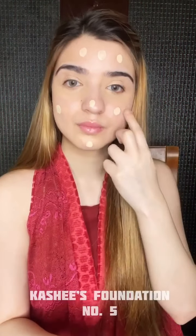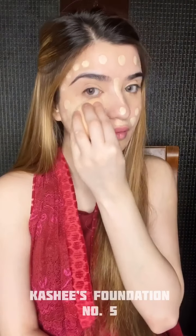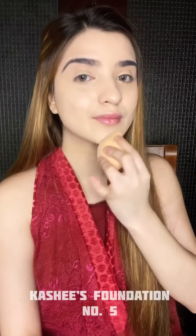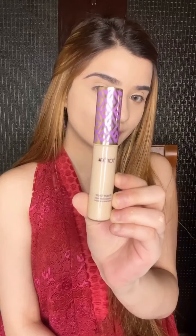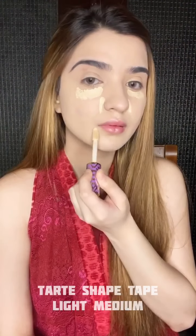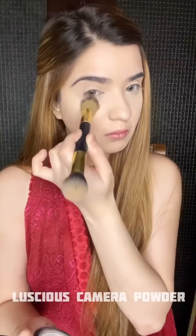Now using Becca's skin illuminator for the extra glow on my face before I use the Kashi's foundation in shade number five. You don't need a lot of this product because it's really full coverage and it gives an amazing finish. Next I'm concealing and highlighting with Tarte Shape Tape in light medium.